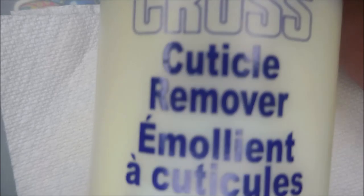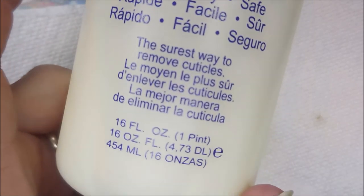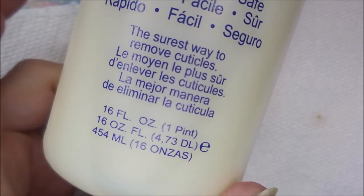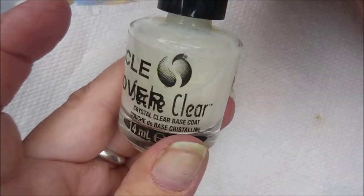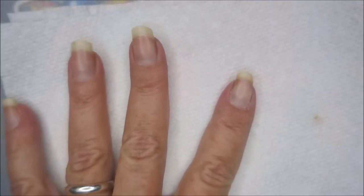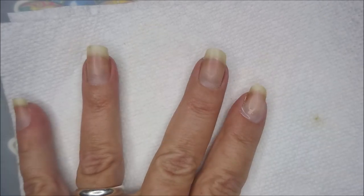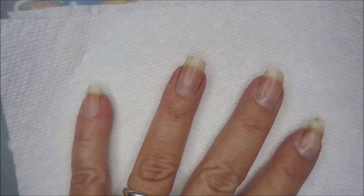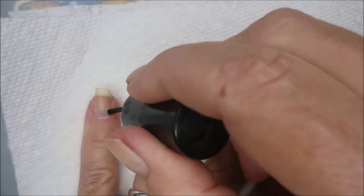I don't do this next step very often — maybe once a month. It's using the Blue Cross cuticle remover. This comes in a huge 16 fluid ounce container, but I decant it into an old Seshvite bottle which I've labeled 'cuticle remover' — I just find it easier to use that way. I go around the cuticle area, and if you've got staining you can go all over your nail, as it also helps with staining.